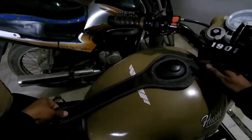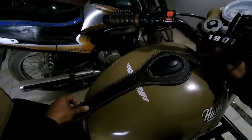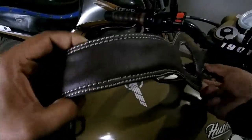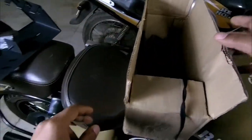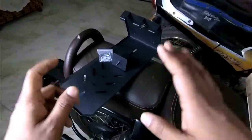The tank strap will be covered in a separate video where I'll explain everything about it. For now, we'll focus on the helmet hanger. Let's install it quickly, and after the installation I'll tell you all the details about it.